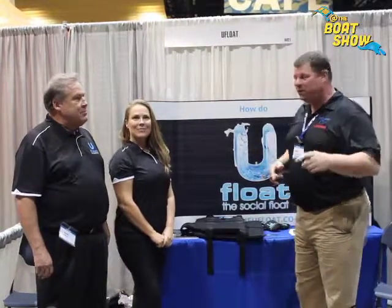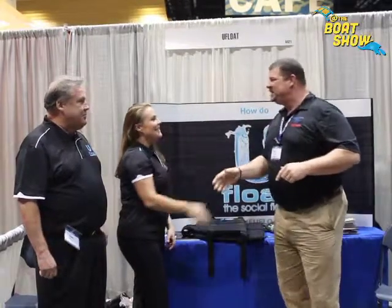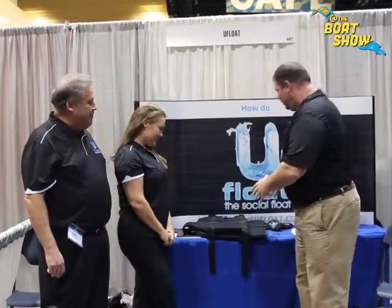And I found our friends over at U-Float. Sarah, how are you? Good, how are you, Eric? It's so nice to meet you. Sam, pleasure to meet you, sir. Nice to meet you, Eric. Outstanding — this is brilliant. Thank you. Sarah, tell us a little bit about U-Float.